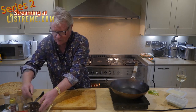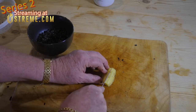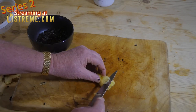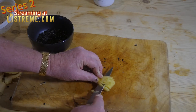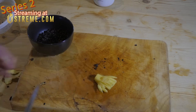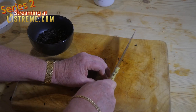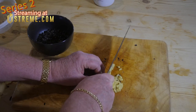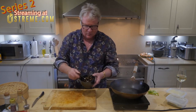Now some fresh ginger - chop this up just like an onion. I want these pieces quite small. It's all going in together, so don't worry about the black bits and the yellow bits. Mix them together with a drop of Shaoxing rice wine and that's your mixture ready.